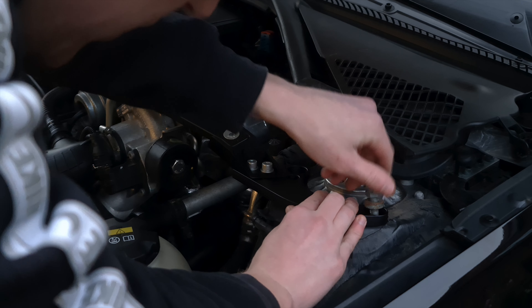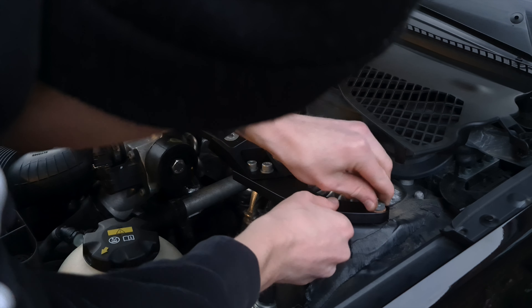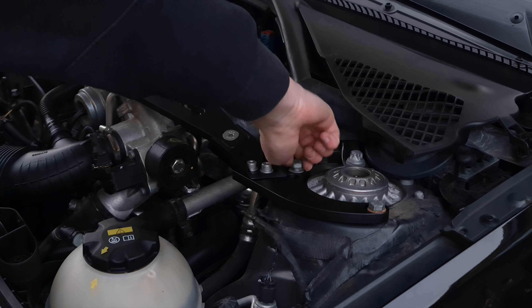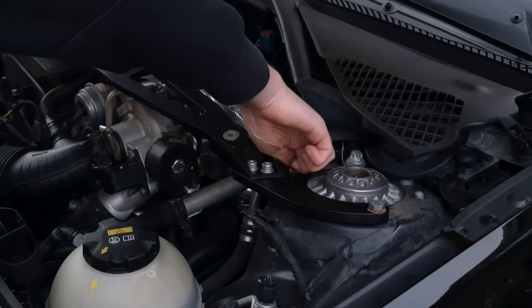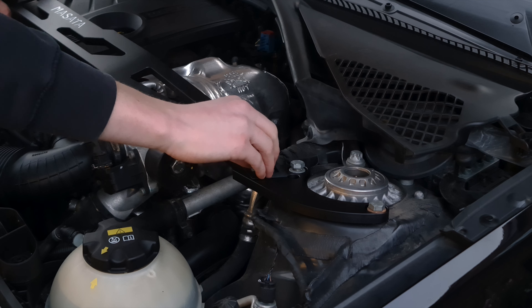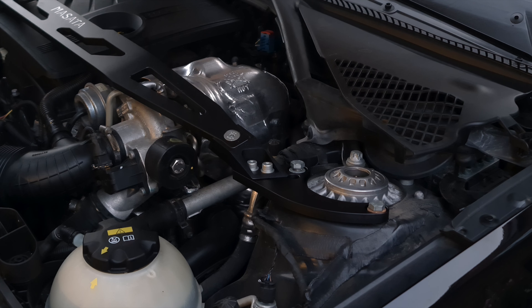So what I'm doing now is just screwing these in finger tight — I'm not torquing them up yet. This is just going to hold it in place for the time being when I want to put some thread lock on. All this will be tightened — but for now everything is in its correct position.